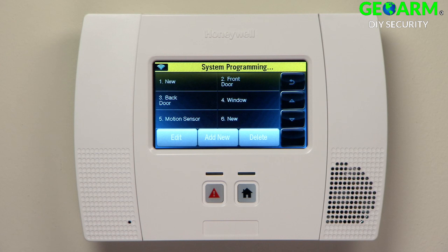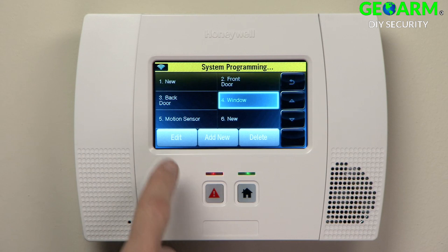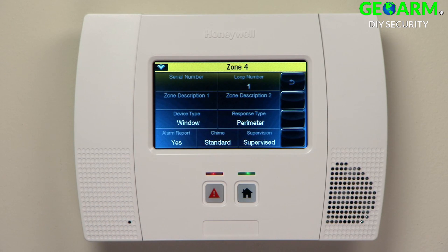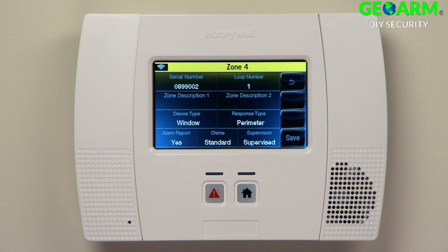For the window sensor, do the following. Select Window. Select Edit. Select Serial Number. Open and close the window until you hear one beep from the LINX. Repeat this action until you hear two beeps. Repeat once more until you hear three beeps. Select Save.